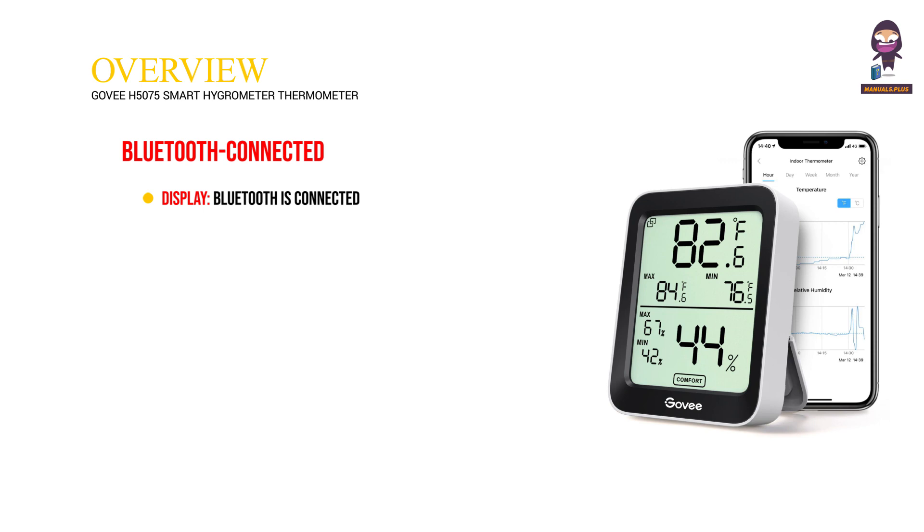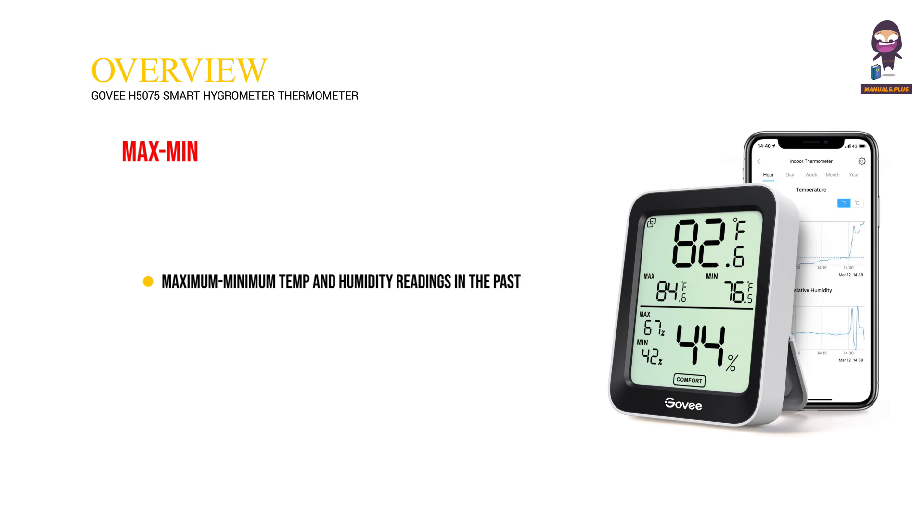Bluetooth Connected Display: when Bluetooth is connected, the icon is shown on screen; when Bluetooth isn't connected, it is not shown. Max/Min shows the maximum and minimum temperature and humidity readings in the past.